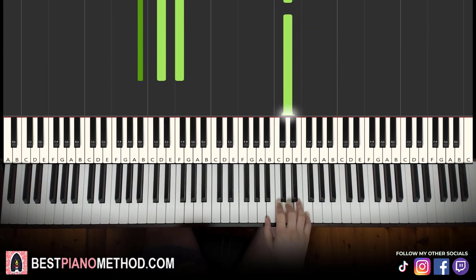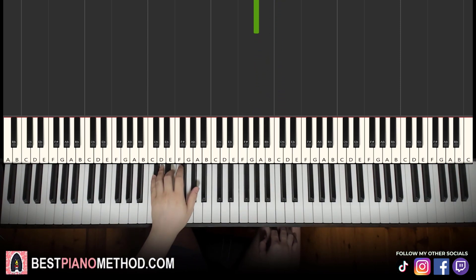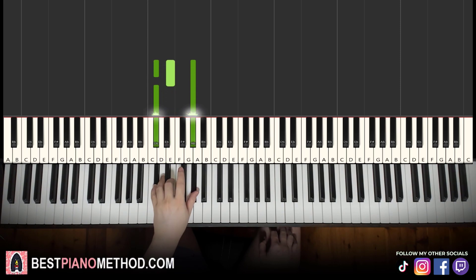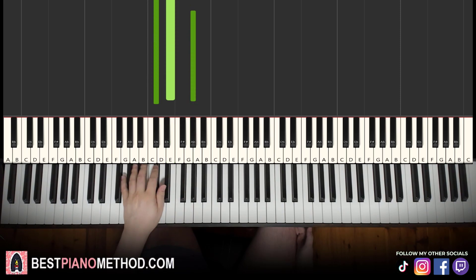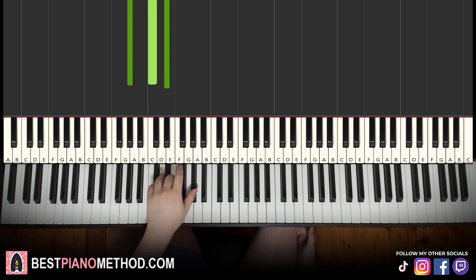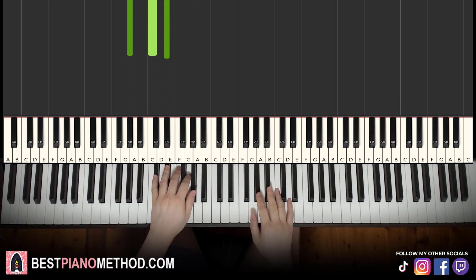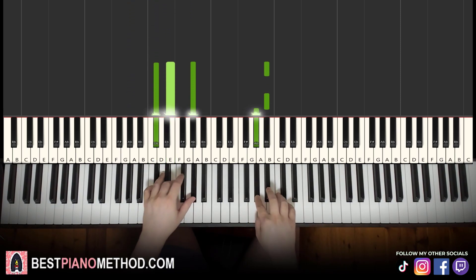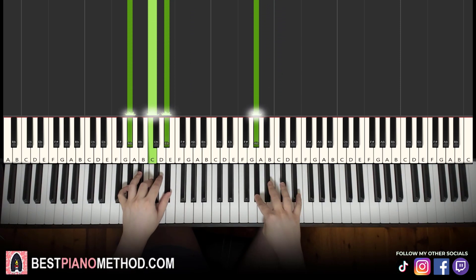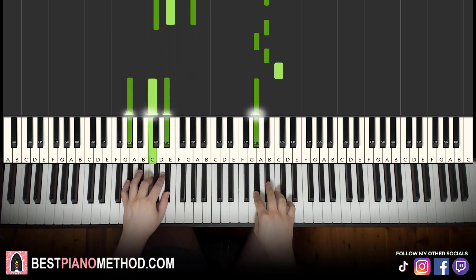Moving on to the fourth and last part. Right hand goes: B flat, B flat, A flat, B flat, C, A flat — six notes. Left hand, two chords: D flat minor (D flat, E, A flat) and A flat major (A flat, C, E flat). The two hands together go in a tic-da, tic-da pattern like that.